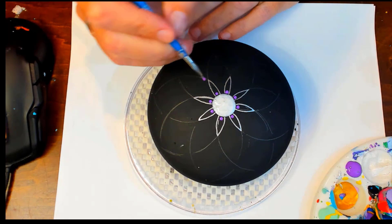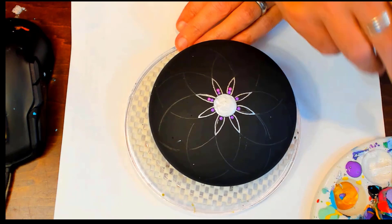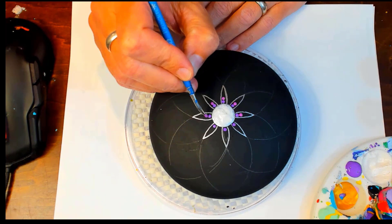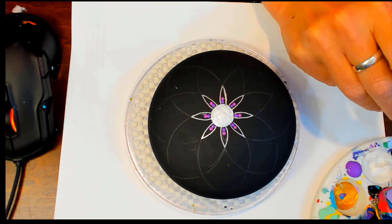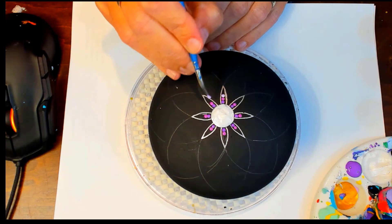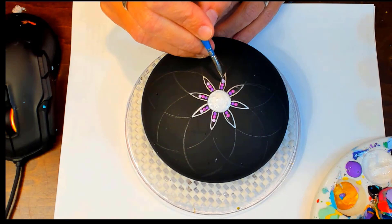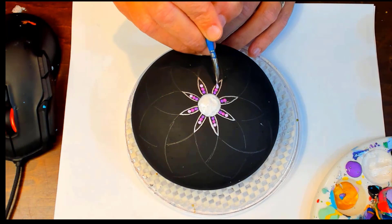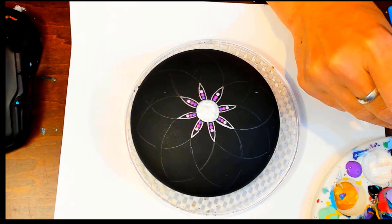These dots are all going to be about the same size, just because the petals are pretty narrow. This is Purple Sunset — one of the DecoArt Multi-Surface Satin paints, a little bit lighter, kind of more magenta. This one is Lavender Fields, even a little bit lighter. The last little dot on the outside is Lilac Meadow. These paints are all from DecoArt — Americana, Multi-Surface, Extreme Sheen — but they're all DecoArt.